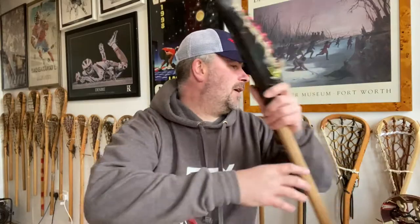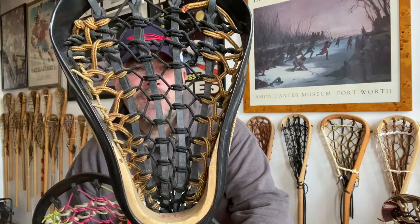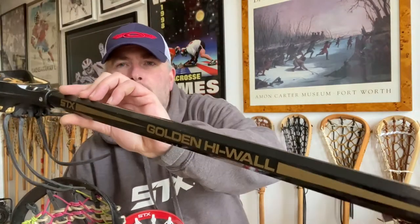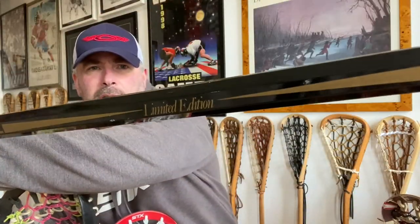There were a couple of different sticks I want to show you from this Highwall collection. This nice red trad, the golden Highwall which were limited edition. These are two different golden Highwalls. This one had the black and the kind of bootlace sidewall, and had a really cool handle.